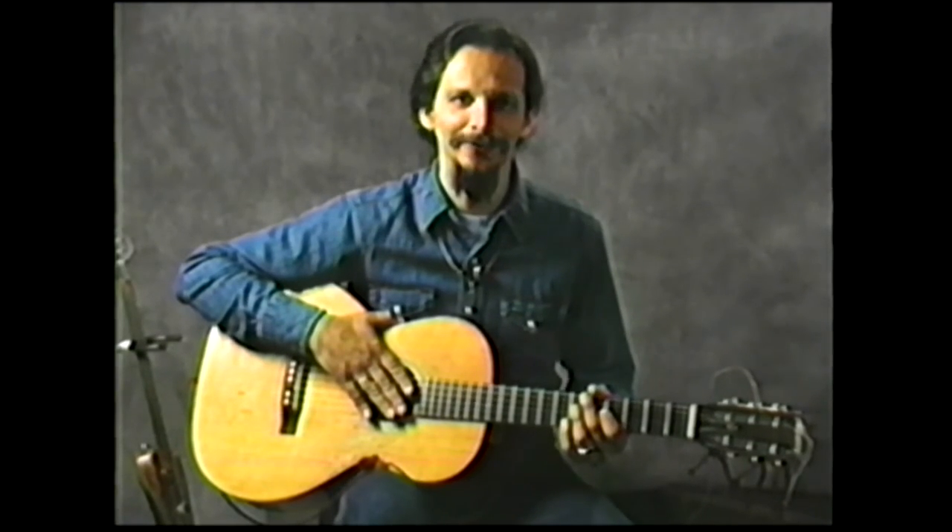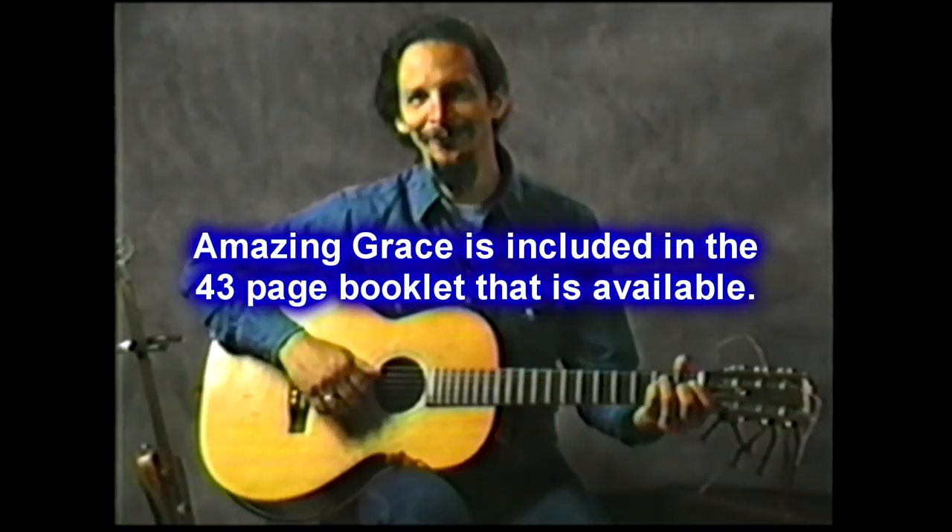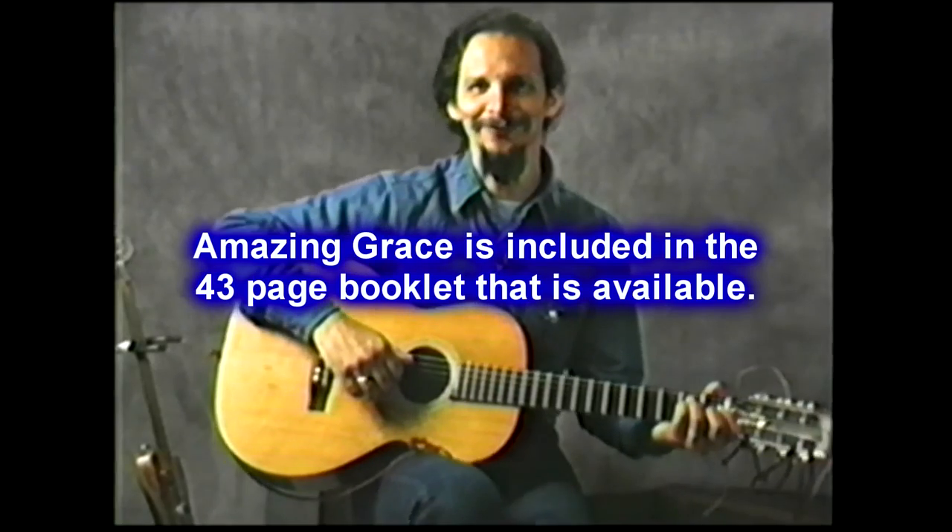At that note, I'd like to sign off with a thing called 'Amazing Grace.' This is my little version of it. It goes something like this. I hope you enjoyed the video.